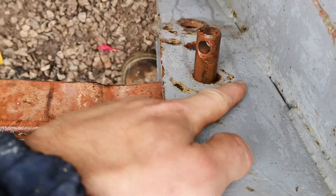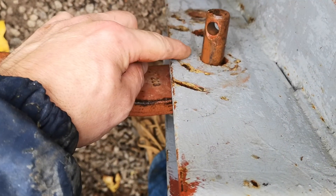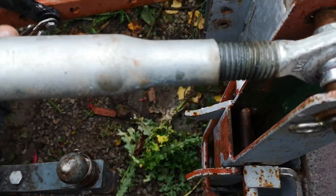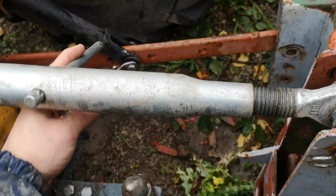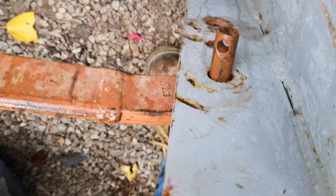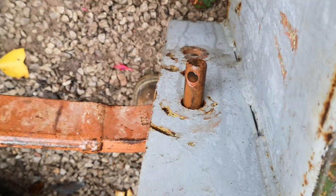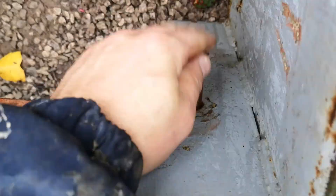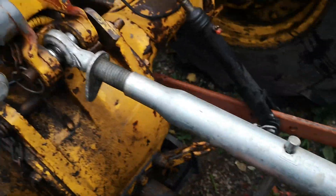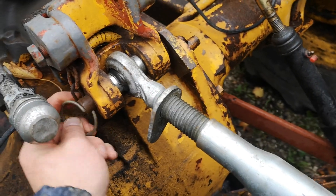On this side there's a gap at the back and it's tight at the front, so I've got to turn the top arm the opposite way to pull the transport box closer to the back of the tractor. When I pull the transport box close to the tractor the pin becomes central in the hole, which enables me to remove that pin.